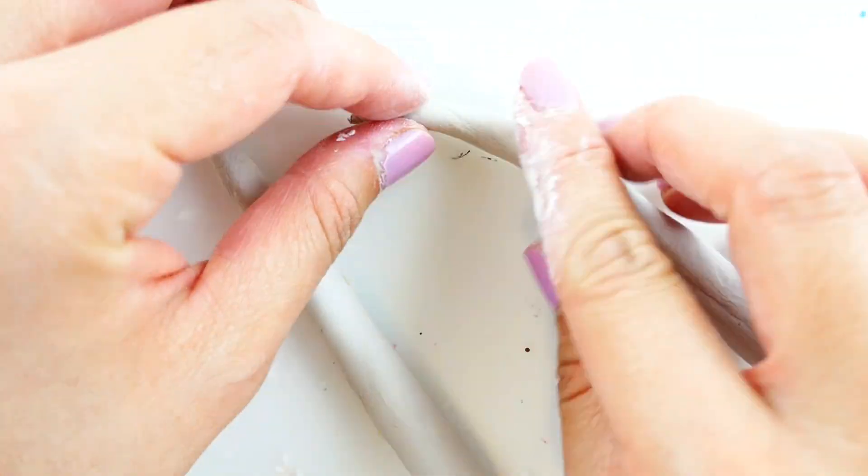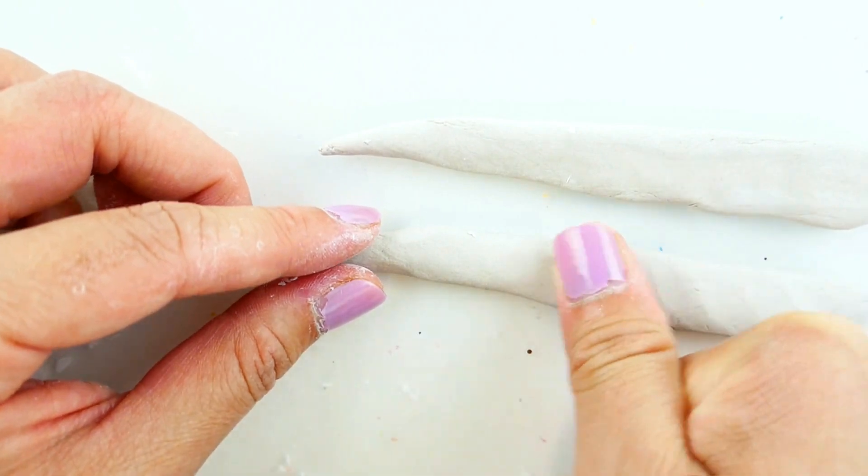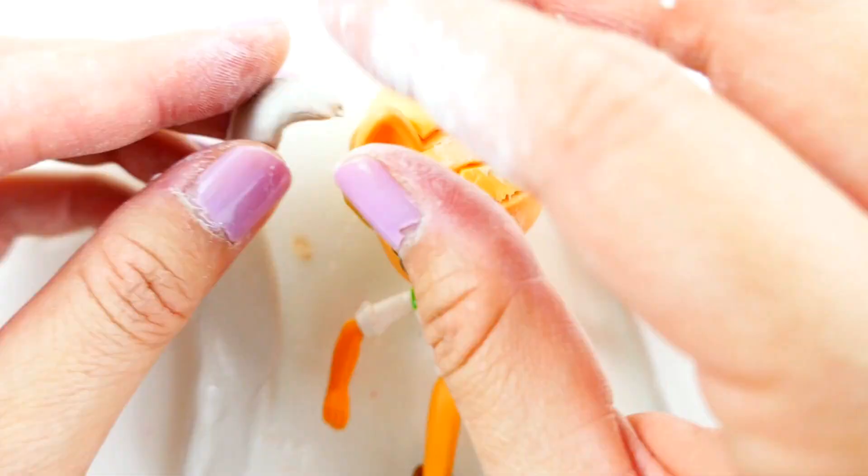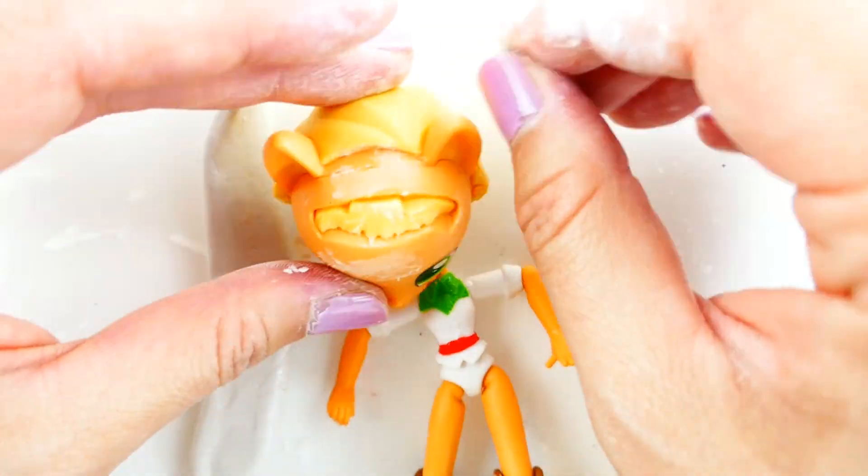Next we're going to make her pigtails. She has two very long pigtails just like Sailor Moon, but hers are a little bit more flat. So we're going to attach her pigtails to her ears. I'm going to shape it before it dries.